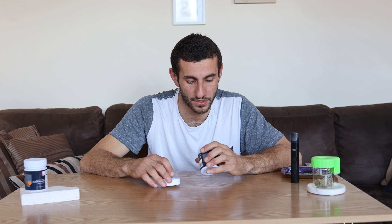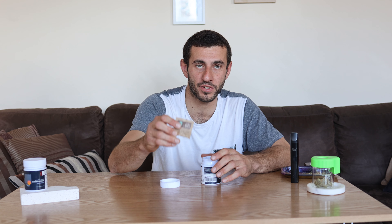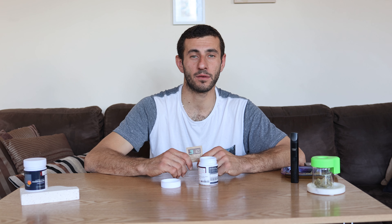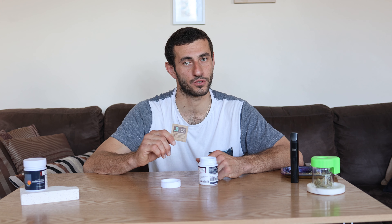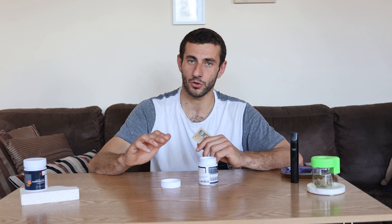Hi guys, I'm back with another medical strain review. Today we're going to review Peanut Butter Mac, grown by Interstellar. It's an indica dominant hybrid — I can tell you right now it's more on the indica side than anything. It's a 22% THC flower and I got it on my medicinal prescription. I'm really keen to review it, as you can tell by the smile on my face.